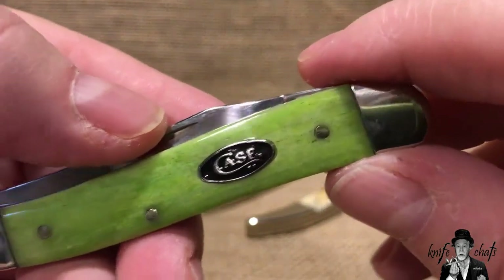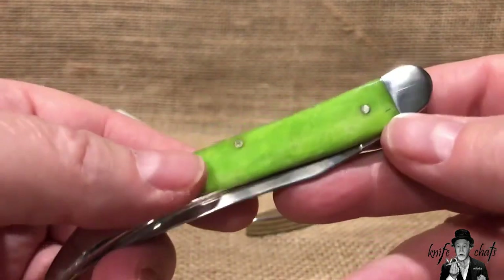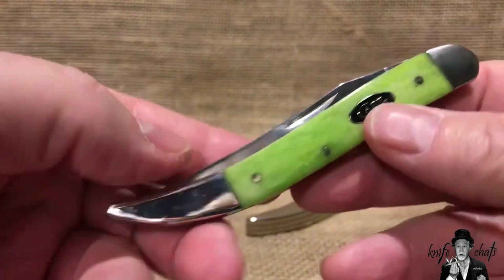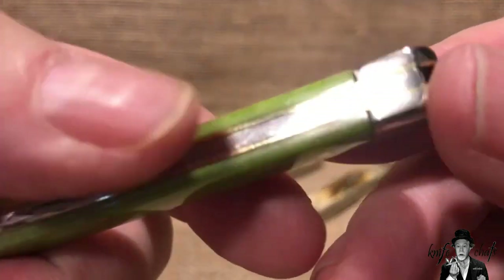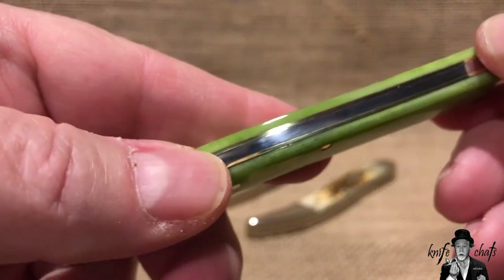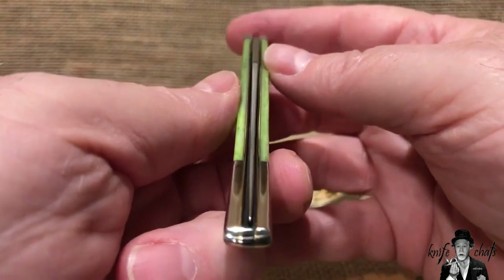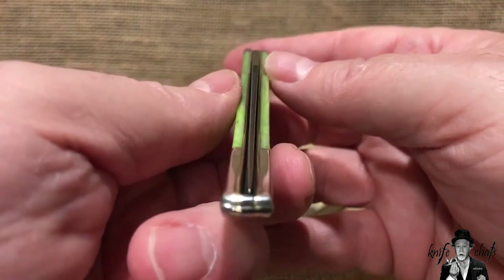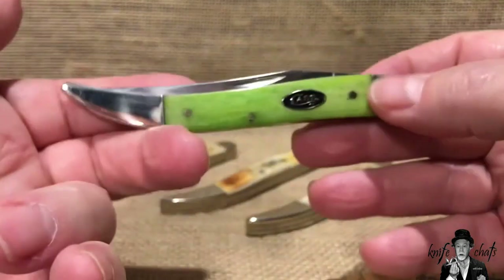The bone side to side matches really well, and that really looks like the peel on a green apple — they did a really good job matching that. Obviously nickel silver bolsters, and Case uses a plain bolster on the majority of their medium toothpicks, which is really nice. You've got brass liners going on there and as you can see there's no gappage whatsoever. The line-up is pretty good, not dead center but pretty close.